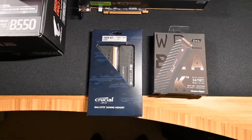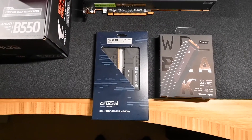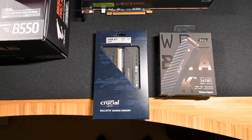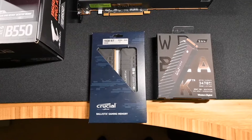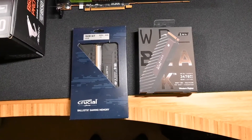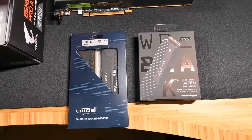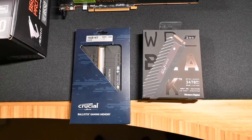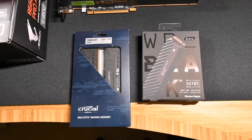Along with that we have 16 gigs of Crucial memory — CAS 16 3600 — which is typically recommended for Ryzen processors. For storage, a Western Digital Black 750. I'm curious to get the new 850 and take advantage of the PCIe 4 bus, but they're pricey and I already have this one, so we'll just use it. I might upgrade later.